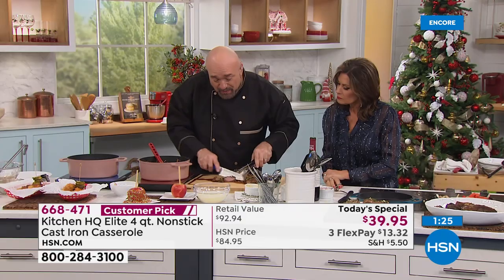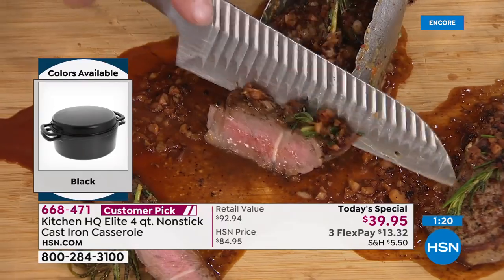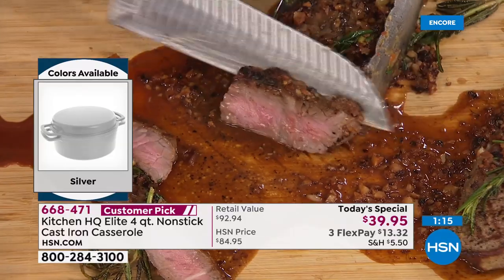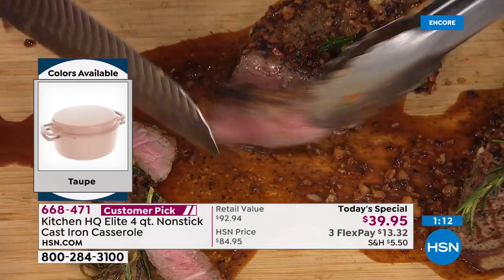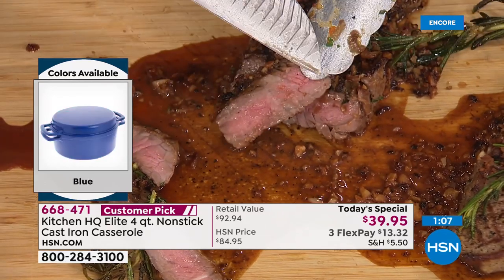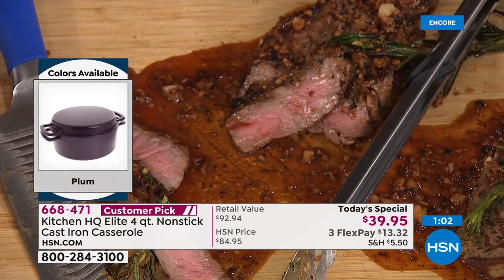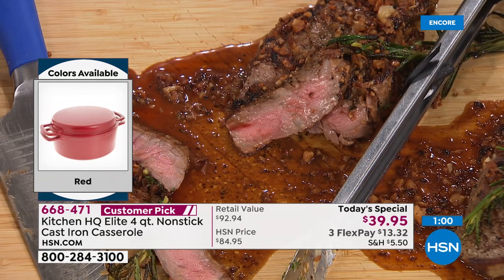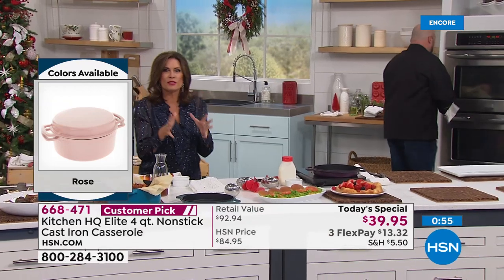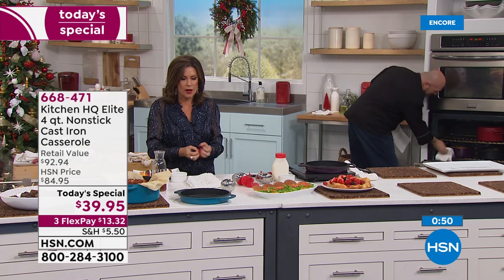Our steaks have been resting long enough — cooked to perfection. This is why steakhouses brag and advertise on big billboards when they cook in their cast iron. Between that crust, that caramelization, and that even heating and cooking, this gives you a steak experience that is truly five star. You're going to have so much fun with pans that give you high performance quality at the same time as non-stick convenience.